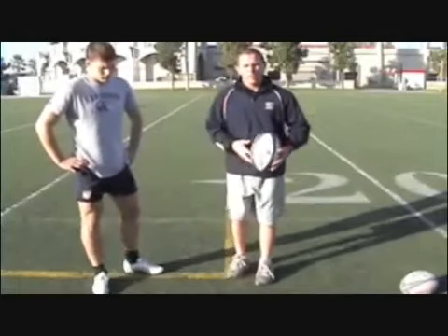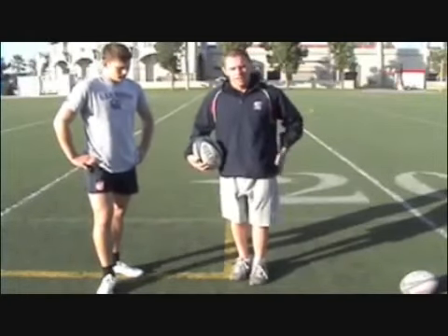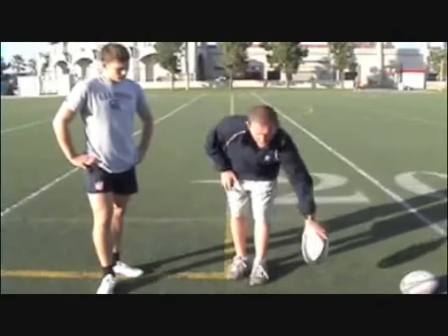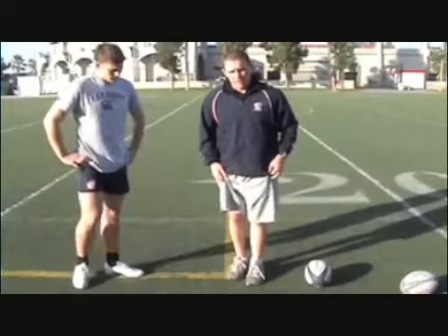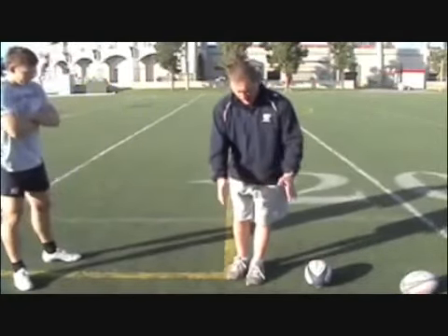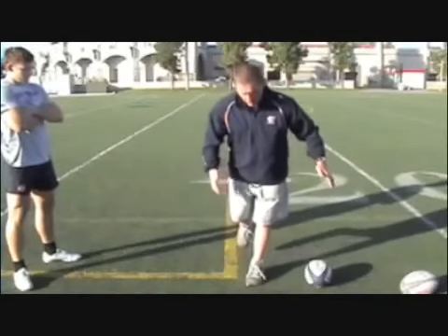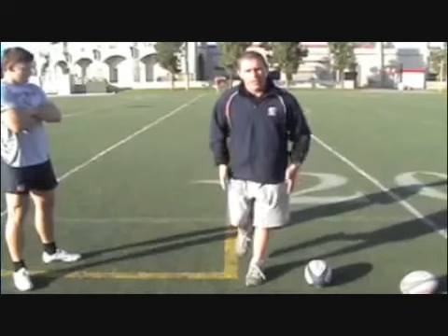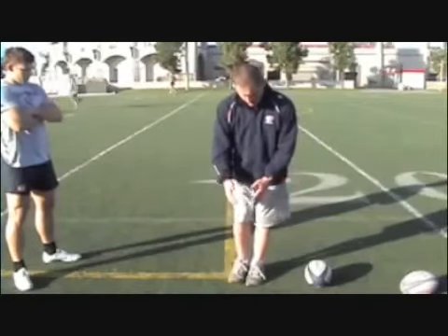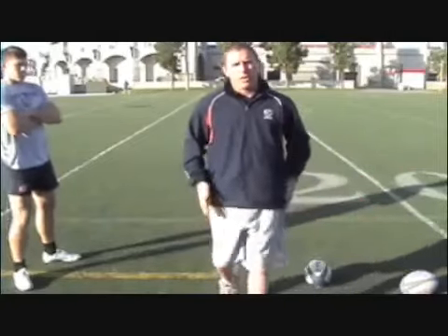Now that we've done that, we also want to bring more power into the kick by transferring our weight through and our hips. And really how we do that is by bringing this plant leg through the ball. Without transferring power and staying on this plant leg, I'm just going to stay over it and kick right there. Now I want to bring all my weight — transfer my weight through my hips and my core by hopping through with this plant leg. It's the same thing here, but now I finish by hopping through the kick.